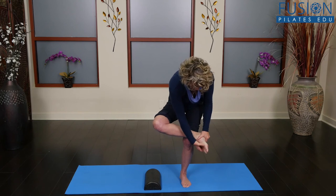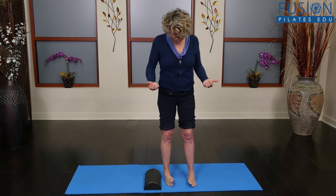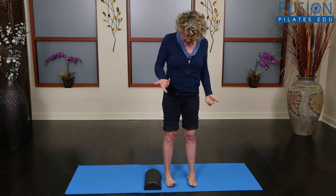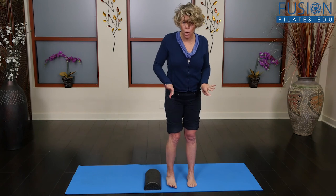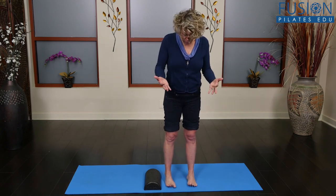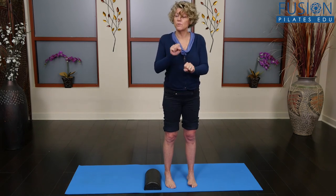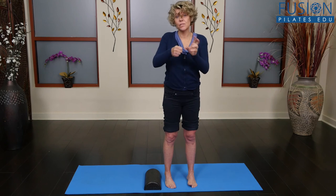You want to start to have the mobility to be able to get the forefoot to evert while the heel is still in place. So if I've rolled out into supination, I've got inverted feet right now. I need to be able to evert the forefoot — not the whole foot, just the forefoot — to come back down to the ground. That involves working with the intrinsic foot muscles, both in mobility and strength.